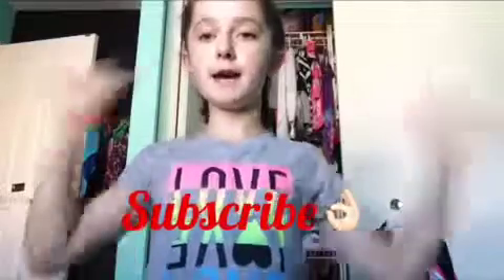So that is just a few ways that I get ready for fall, and fall is one of my favorite seasons ever. Make sure you subscribe to this channel, and bye!